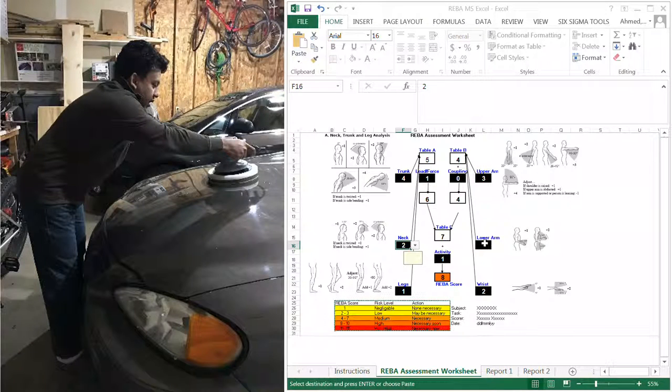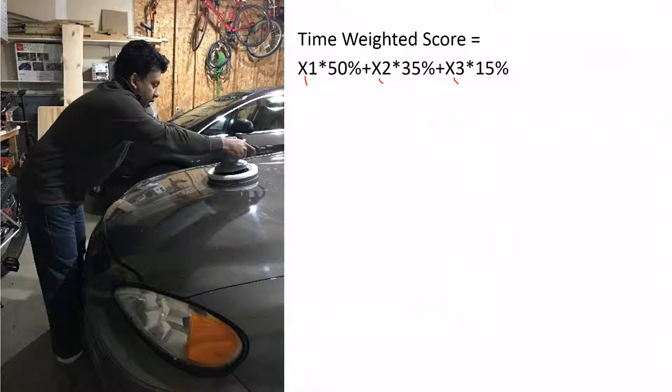The lower arm is fine, so I'm not going to add anything to it. The leg score I also think is fine, and the wrist is fine — there is nothing wrong with the wrist. So these are the scores for this particular posture.